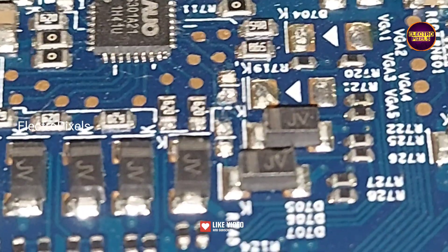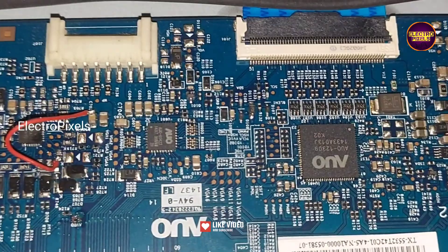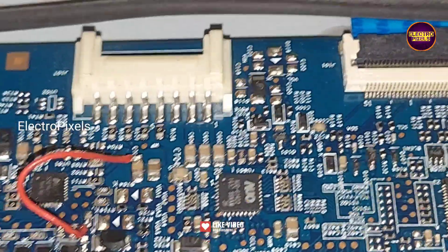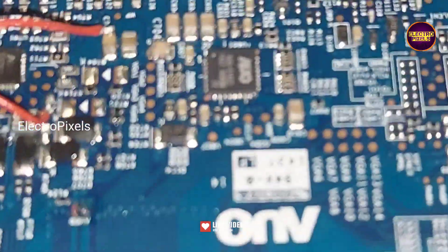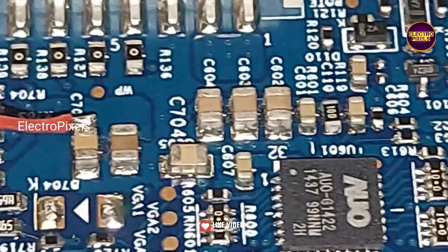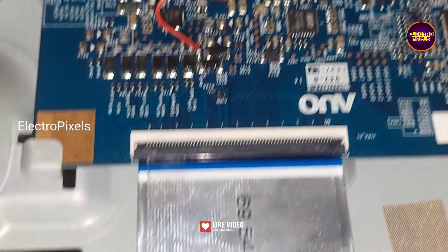By doing this modification, the voltages from LC1 and LC2 will not enter into the panel through the scalar board. Now in this condition we need to try bypassing VGH voltage to LC1 — if picture is okay then do nothing. If picture is not okay, then bypass VGH voltage to LC2. If picture is okay then do nothing; otherwise it's not repairable. Remember this is just a temporary solution and the permanent solution is panel replacement — we can't predict how long the display will work using this method; it completely depends on luck.